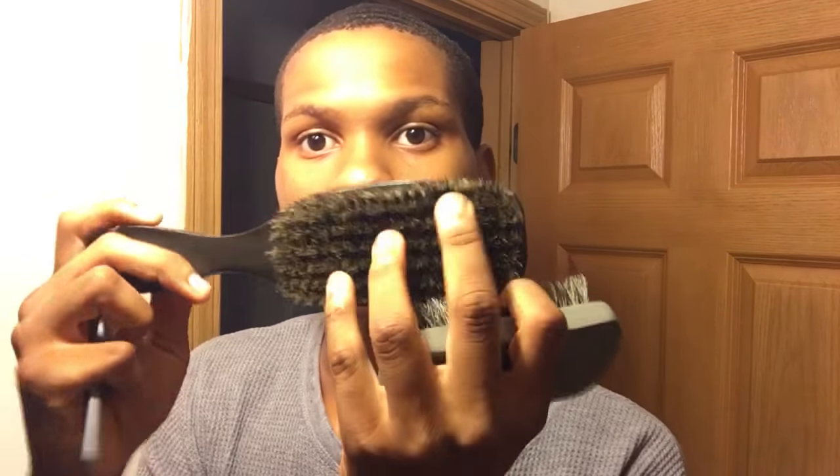Now you guys are going to want to have a brush. If you guys have longer hair with waves, then you're going to want to have a hard brush. For me today I'm going to be using a soft brush — I have a Diana with soft bristles, as you guys can see, and I have an anti-brush.